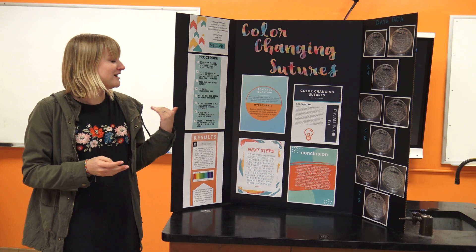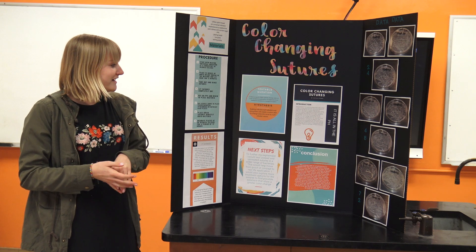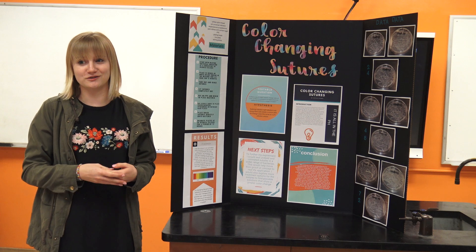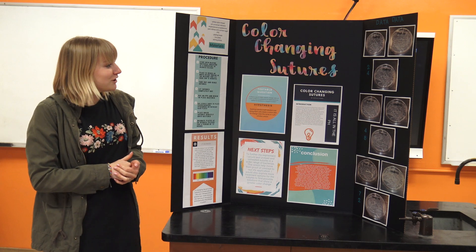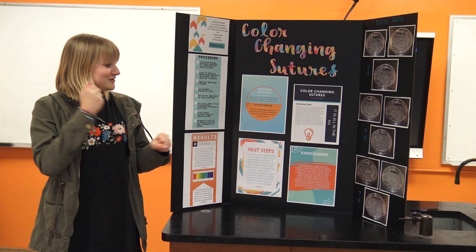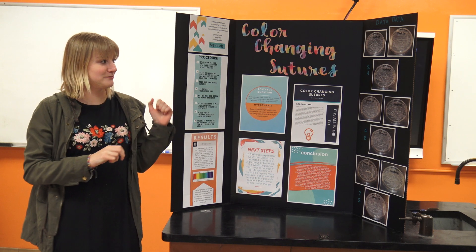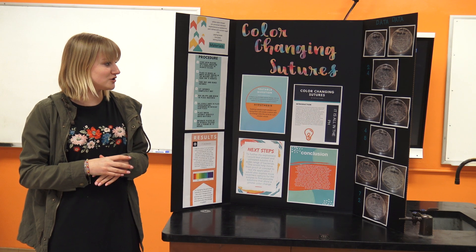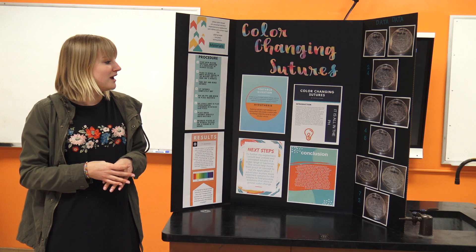What I was thinking is that if sutures could change color, you would stop over-prescribing antibiotics when they're not needed, or prescribe them when they are. We tested pH — we soaked the sutures in a pH indicator and then put them on Staphylococcus epidermidis plates to see if they would change color as the bacteria grew.